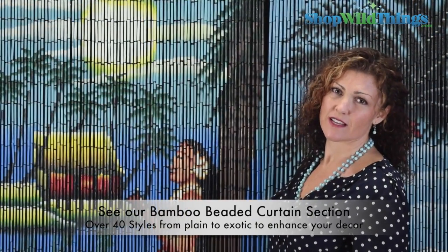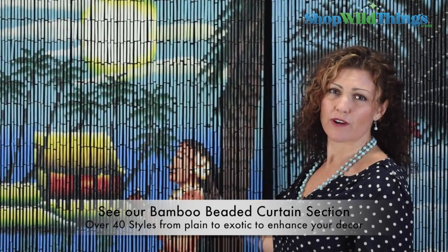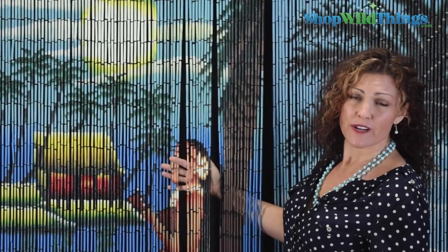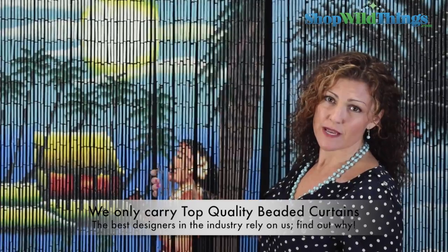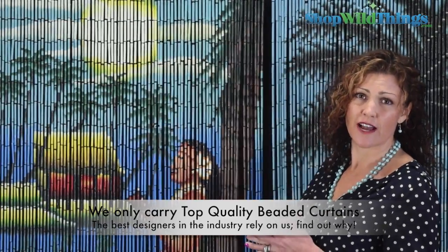We have a bunch of really beautiful styles of painted bamboo curtains — it would be simple to build an entire room around the colorful different styles that we have. If you're a retail buyer, we do have a minimum purchase of 500 pieces to get custom ones done, so if you have your own design, we can make them identical as long as you're asking for 500 pieces or more.